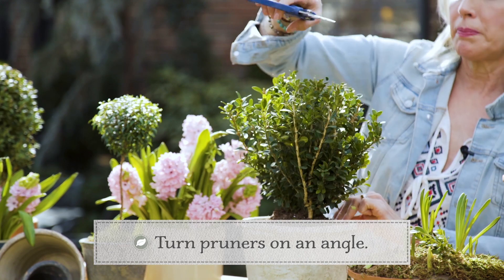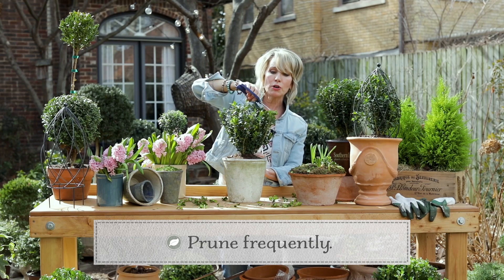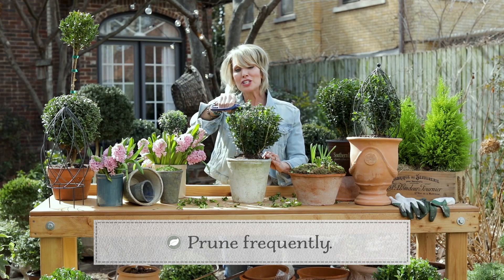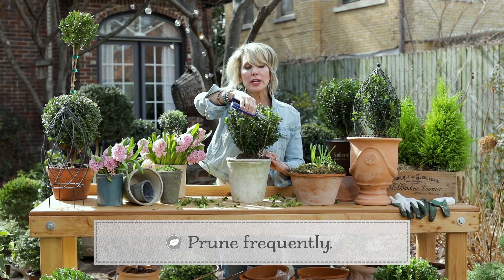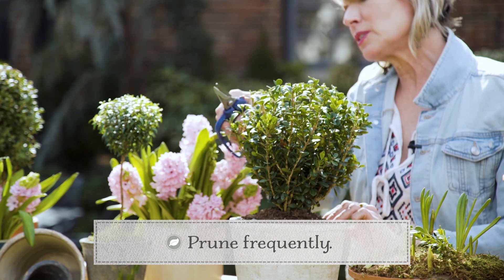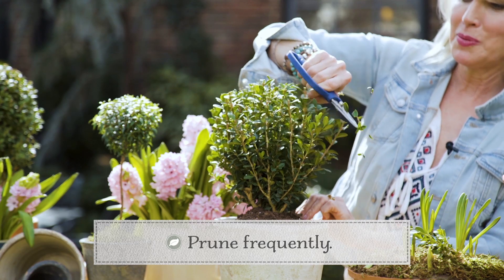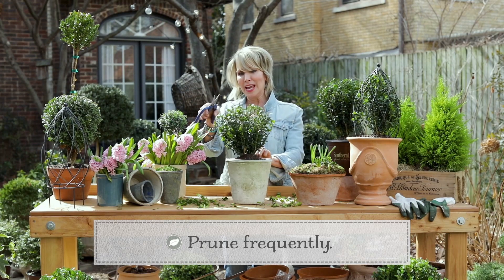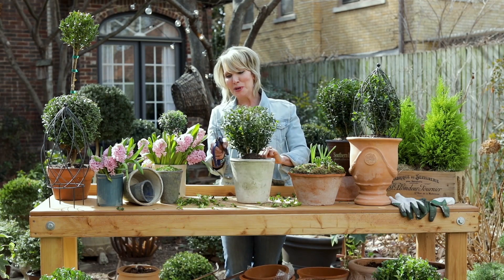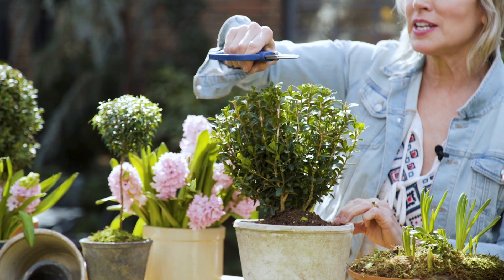The trick to maintaining topiary is you want to do frequent pruning. I start pruning in early, early spring, as soon as new growth starts coming out, and then I prune continually throughout spring and actually through the entire growing season during the summertime — and that will make a boxwood ball almost immediately. Somebody once asked me how do you know when you're finished, and I said I'm finished when I run out of time, because I could just keep tweaking it. It's really very cathartic — great meditative gardening. I love it.